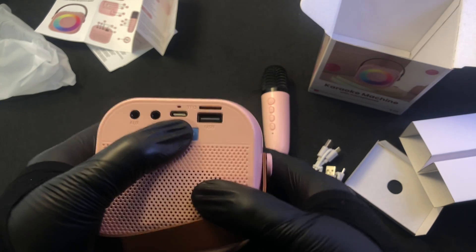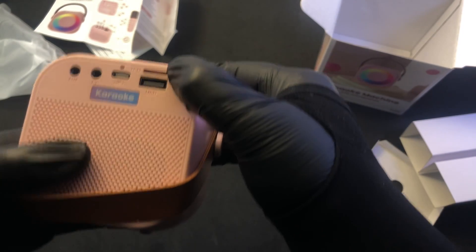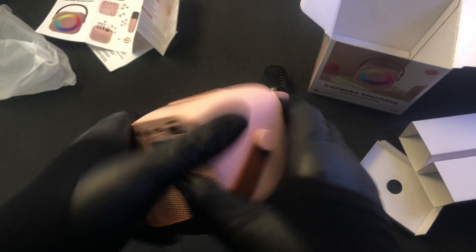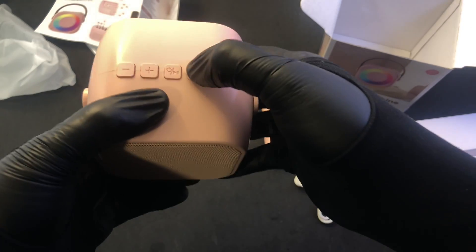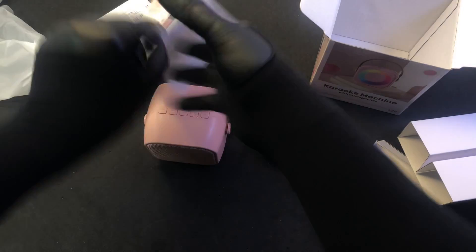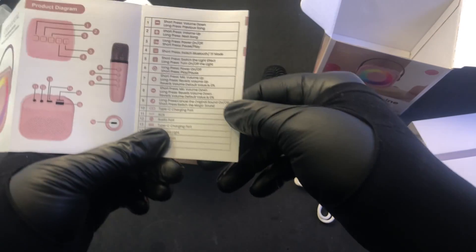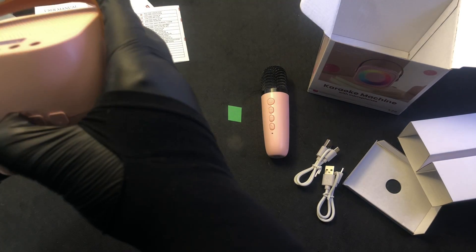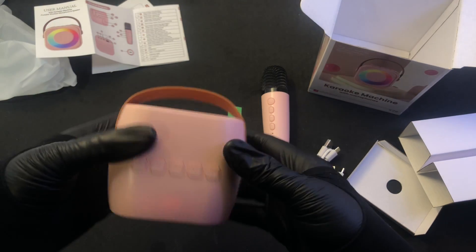And then you've got your USB-C charging port. And you've got a TF — that's your little card. And then you've got a USB, so you can plug in a USB device with some tunage on it. And then you've got an M button. Let's look and see what that is — the M button is to switch between the Bluetooth mode and the flash memory mode. This button here gives you light effects. So let's turn it on.